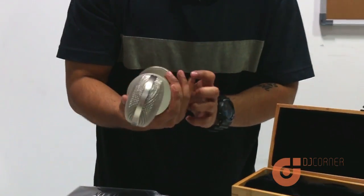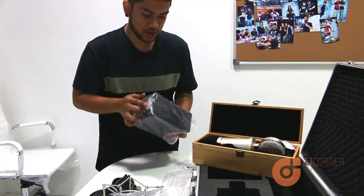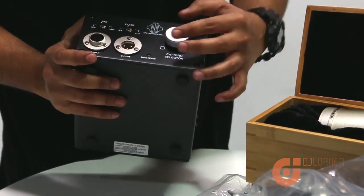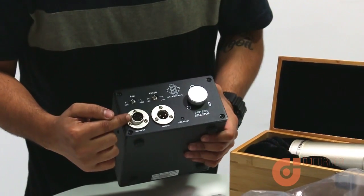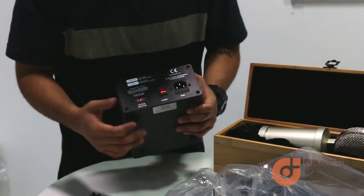It is a multi-pattern mic and you can switch between different patterns in the amp itself. You've got figure-eight, cardioid, and omni-directional. Your mic goes in there, and this one connects to your mixer, sound card, preamp — and that's your power button.